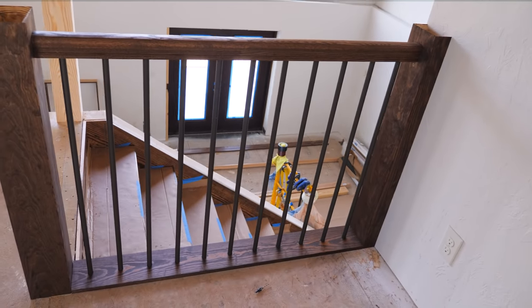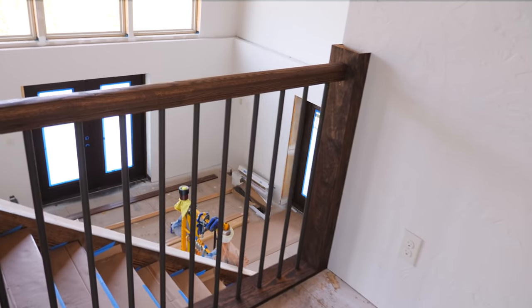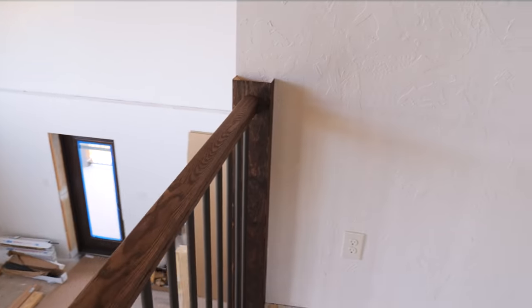This is turning out nice — cutting, staining, and assembling railing.